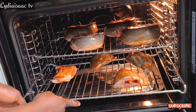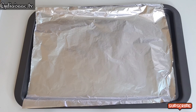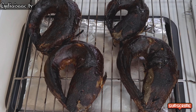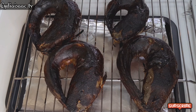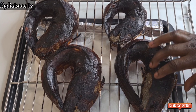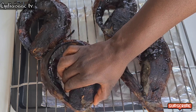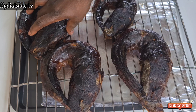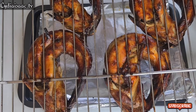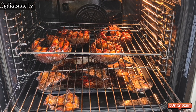I put the tray with the foil paper at the bottom so the fish can drip its liquid into it and not stain the oven. One hour later, I tried to flip it to the other side to bake for another hour, but it was stuck to the rack because I forgot to spray it with oil. I'll show you what to do in case you also forget — just turn it upside down and put it back in the oven.